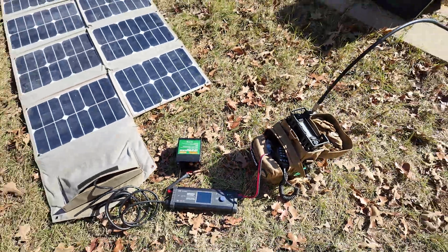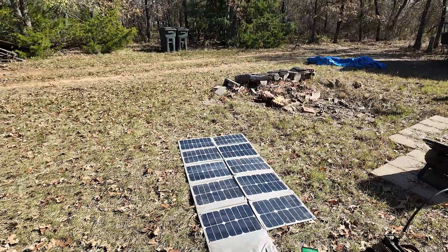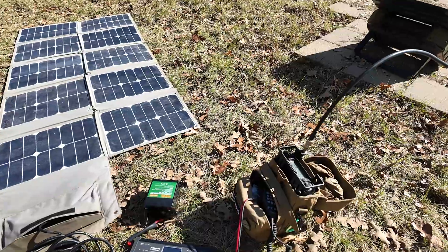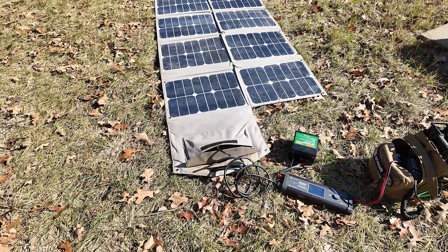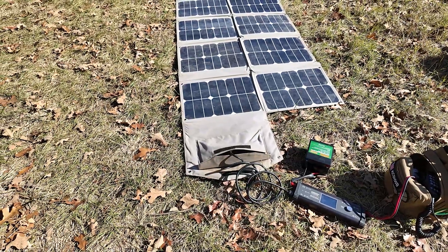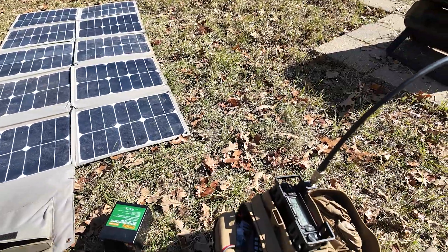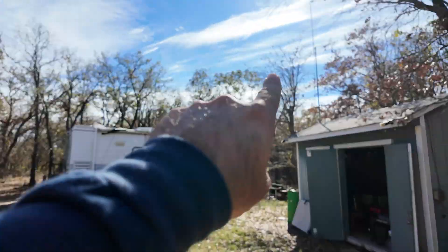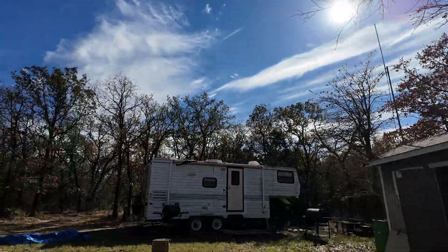This is my setup right here tonight. If I get a chance to check into the DFW Simplex net, this is what I'll do it from at the lease. I did that about two weeks ago with this same radio setup but a different battery — this is the battery I keep with this radio in the Tech Prepper man pack. I have it running on an Ed Fong J-Pole right there. This is a pretty sweet setup.